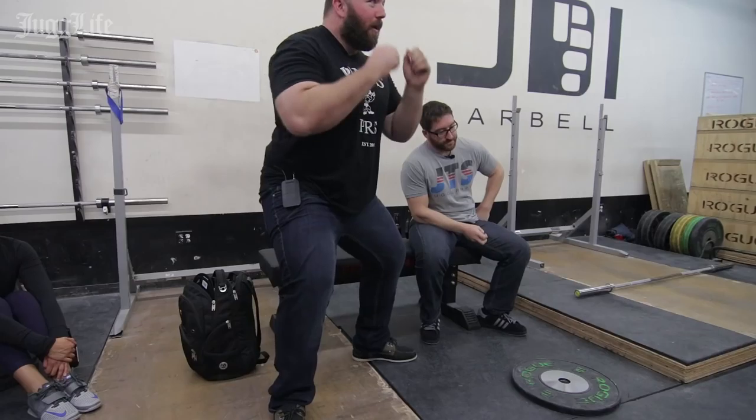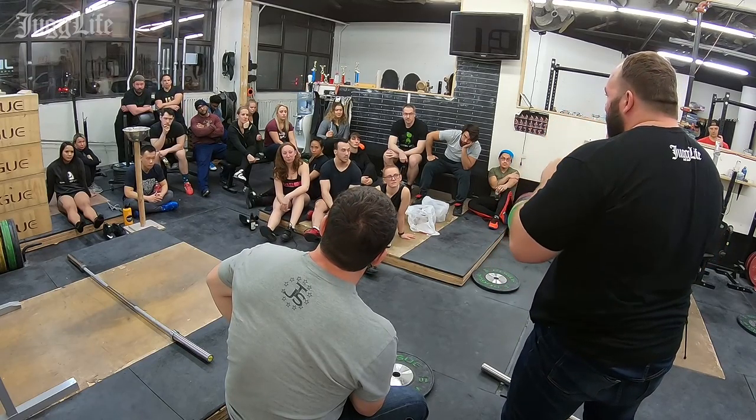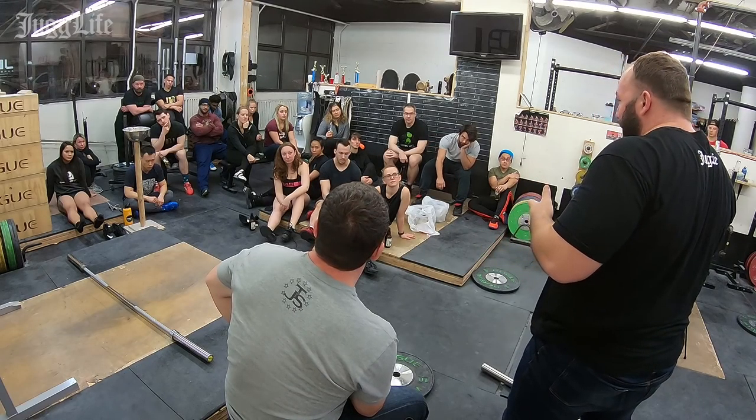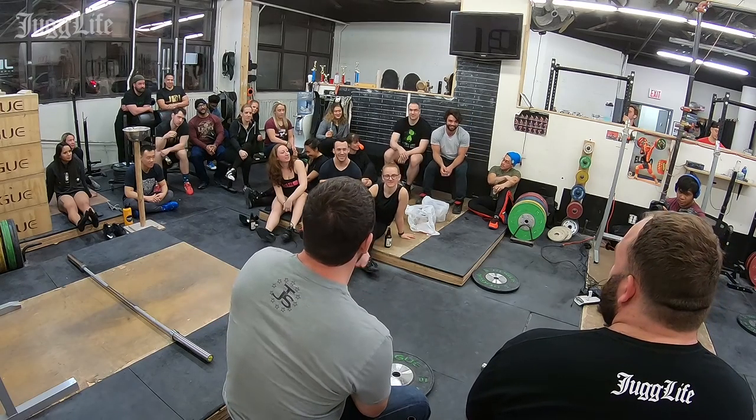The reason the belt squat is so important is it trains the legs in the absence of training the back. If we're identifying this imbalance — strong back, relatively weaker legs — and then you just do a bunch of front squats, you can front squat the same way you're catching the clean with hips rising faster and fighting to hold the bar, so we're not correcting the problem. With no weight supported by the back in the belt squat, the legs have to do all the work. The first steps: work on how you pull the bar, where you receive it, do belt squats to develop quad strength and hypertrophy, then increase front squatting, and then work on receiving the clean better.